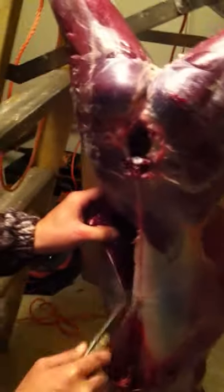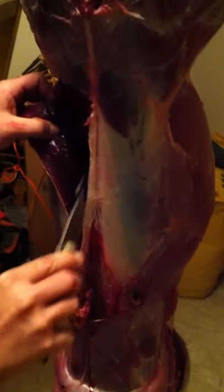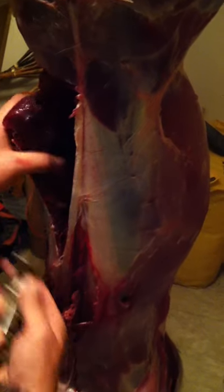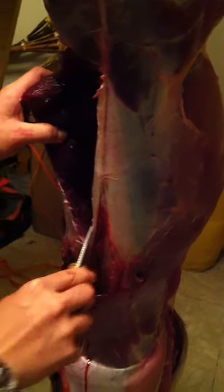And then you peel it open. Meat looks good, don't it? And you just cut right down that spinal cord all the way. And then when you come in, you're going to trim a little bit at a time. See how it's just eating right at that bone in the back? You've got to eat right at that. A lot of times you'll come in and almost take your knife in a circle.